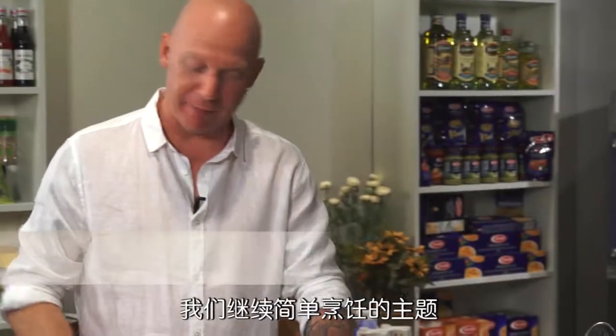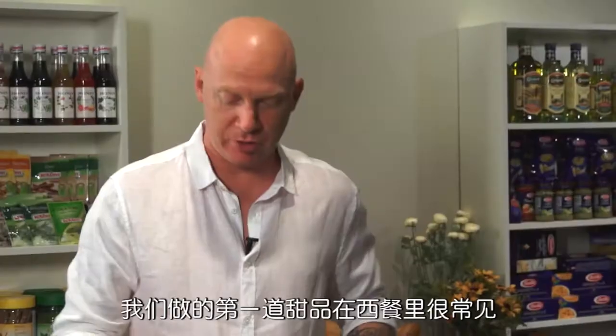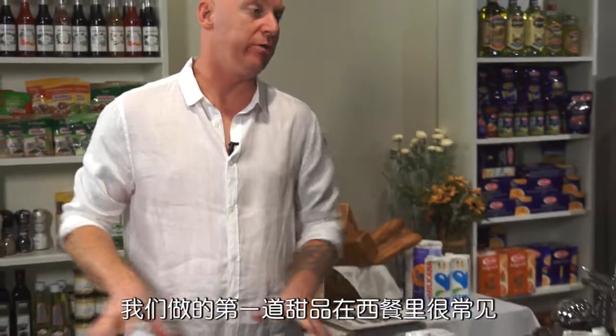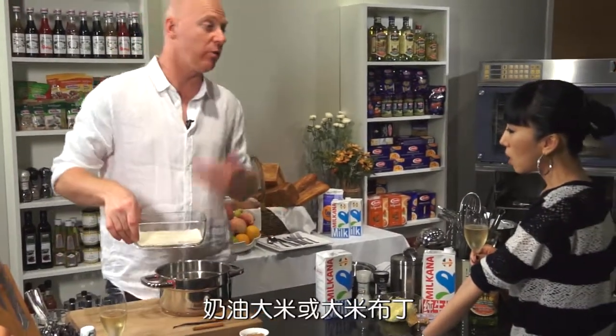Excellent. So we're going to keep it on the theme of good, simple dishes. And what we're going to do today is simple desserts. Girls love desserts. So the first dessert I'm going to do is something that a lot of Western cultures have in their cuisine - it's a rice cream or a rice pudding.